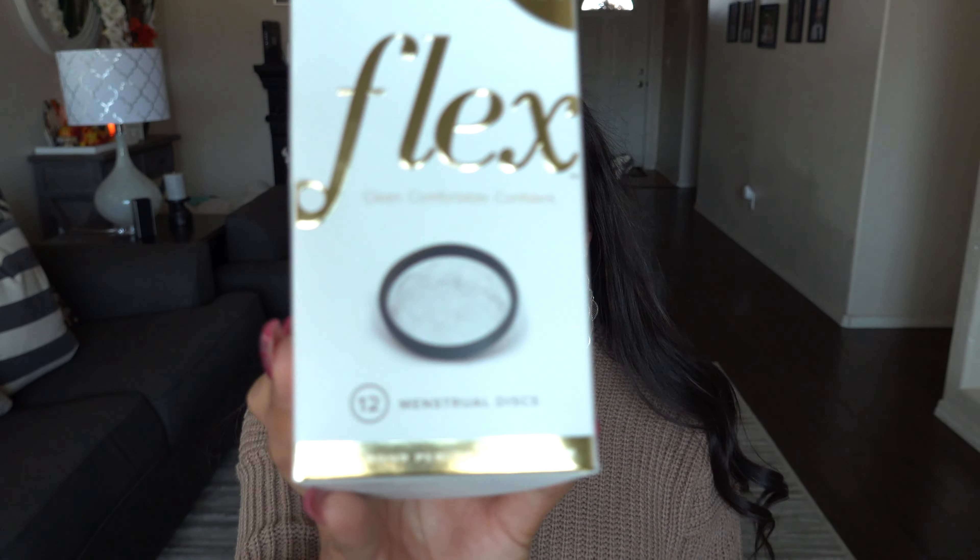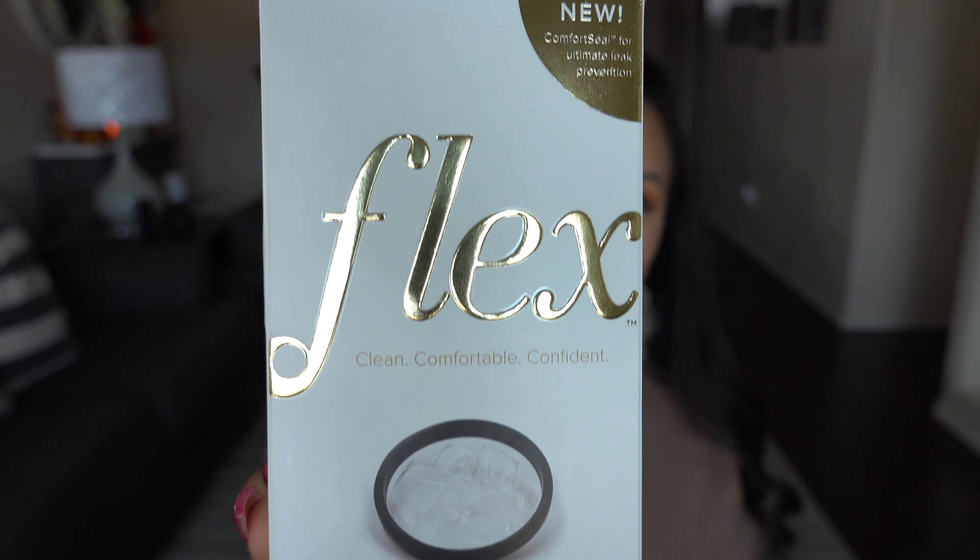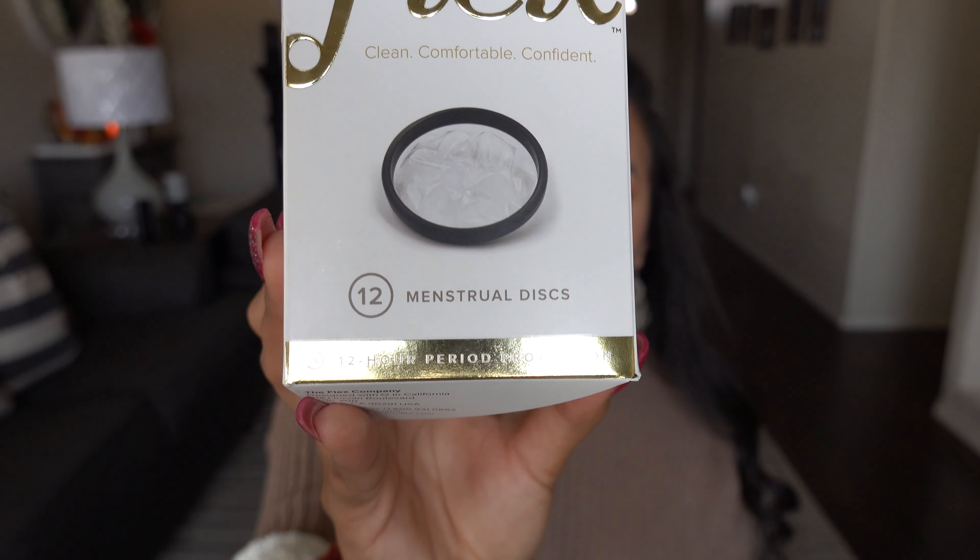So now I'm going to pull this out of the package and show you what it looks like. This is the box it came in — I think it looks pretty fancy. I bought this from Target for $14.99. You can also buy them on Amazon or on their website, flexfits.com. The same pack of 12 is $14.99, or you can buy a 24-pack for $27.99, and on their website they offer free shipping to anyone in the US.